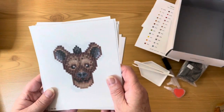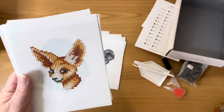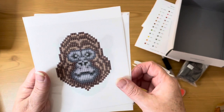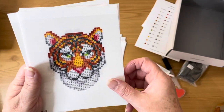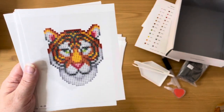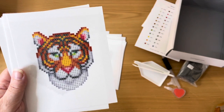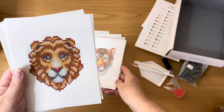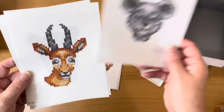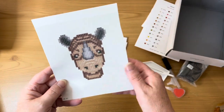Continuing through the designs: a hyena, an elephant, a fennec fox — look at those ears! — a gorilla, a tiger — that's where most of the color is going to be. Isn't he beautiful, very majestic — the detail on that tiger's face is amazing. And we have a lion, a koala, an ibex, and a rhino.